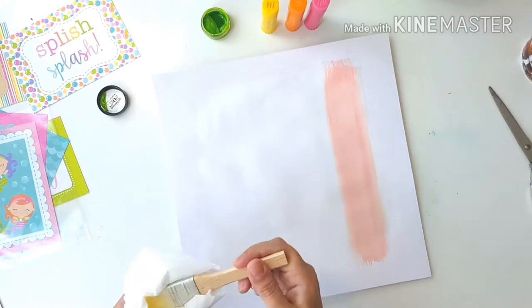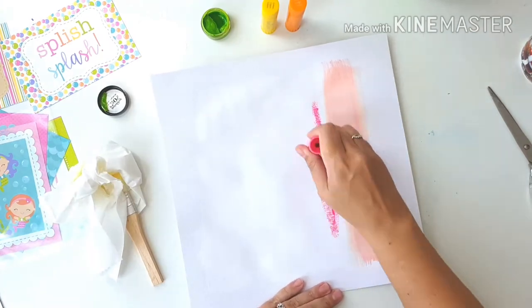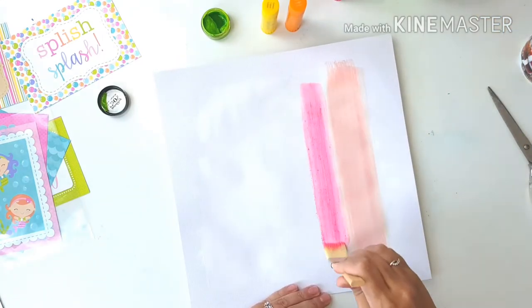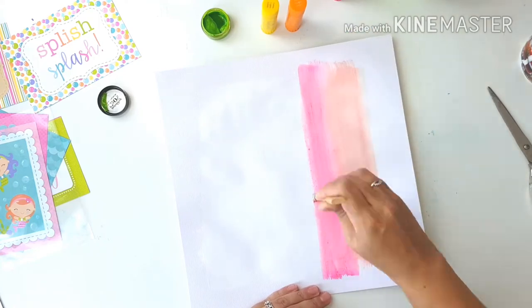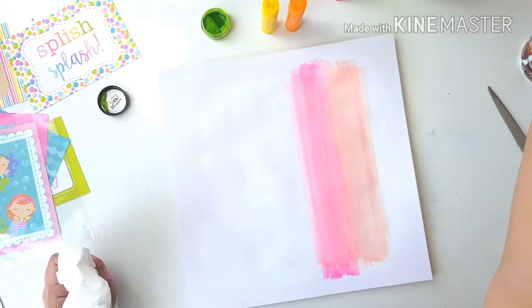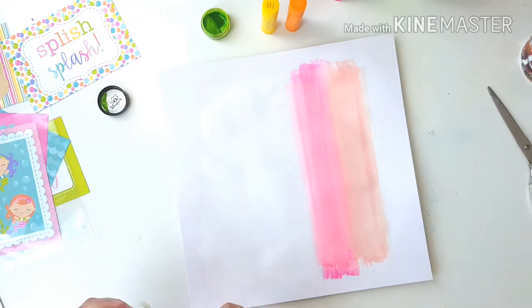So you won't see a lot of texture in the paint strokes other than the textures on the edges of the strokes, and that's exactly what I was planning on and going for. This next colour is called Bubblegum. It's a bit of a brighter colour and it's a gorgeous colour.